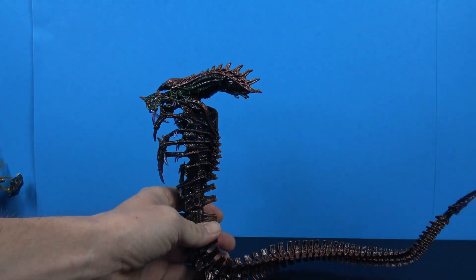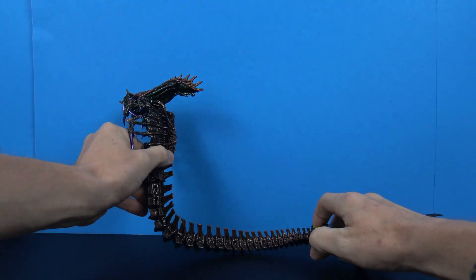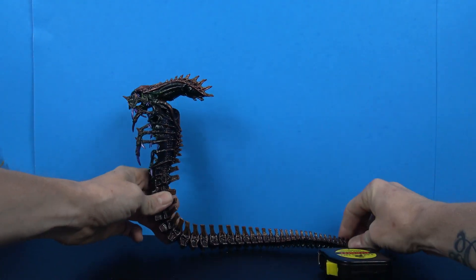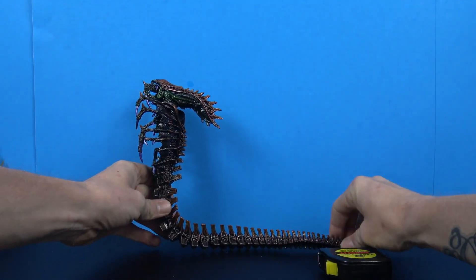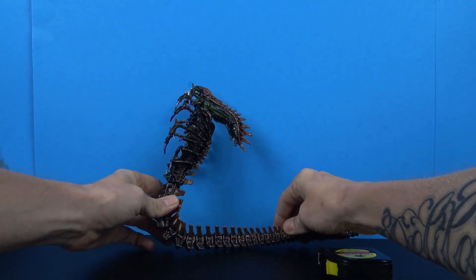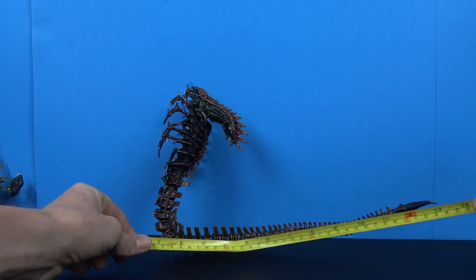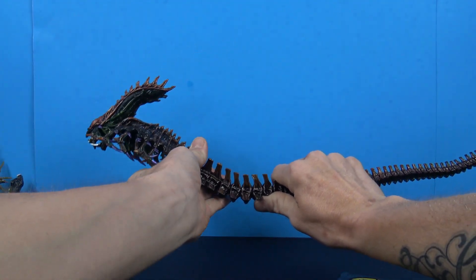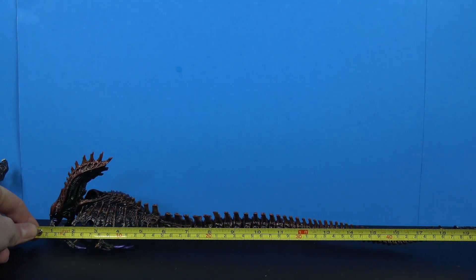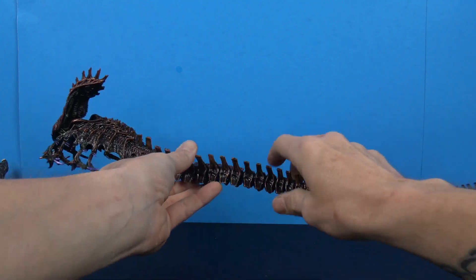Let me give you a measurement on how big this thing actually is. From the bottom to the tip of his tail that's 13 inches. And from head all the way back to the tip of his tail you're looking at about 20 inches — and I didn't even really have it straight, so it might be even a little bit longer than that.